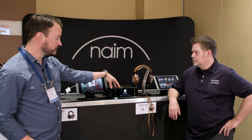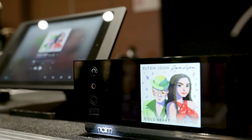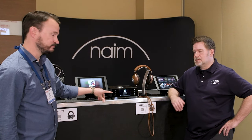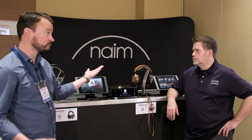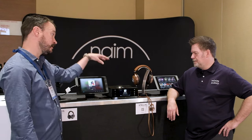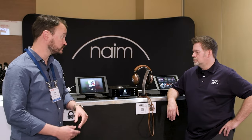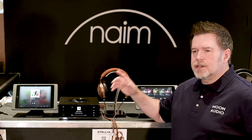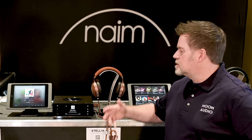We have a better headphone amp as well as different connectivity. There's a quarter-inch jack in the front and a 4.4mm Pentaconn balanced connection — one of my favorite connectors, balanced is the way to go on this piece. There's also a four-pin balanced connection on the rear in addition to balanced outputs. A lot of people use this for headphones, but it also functions as a great streaming preamp. You can hook it up to a power amp or powered speakers — it's a great heart of a system, whether just headphones or a full system.